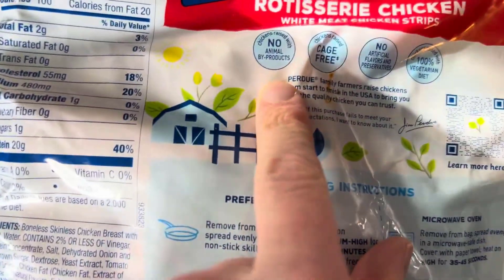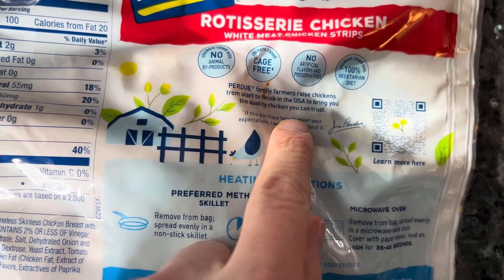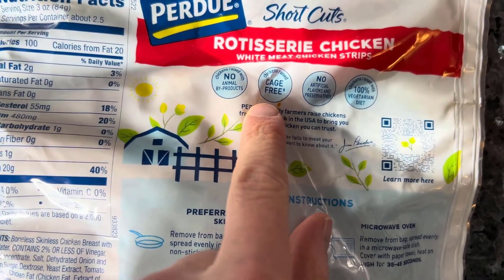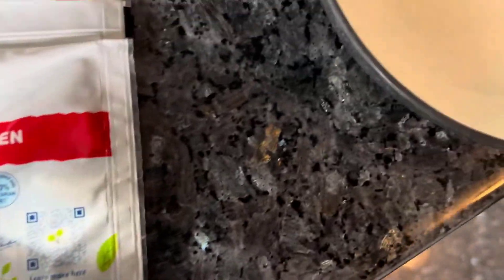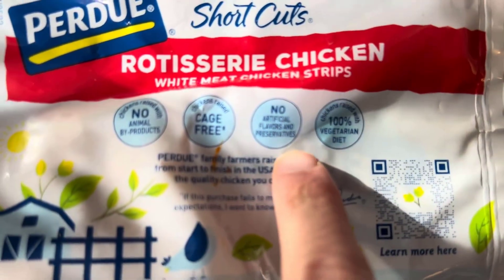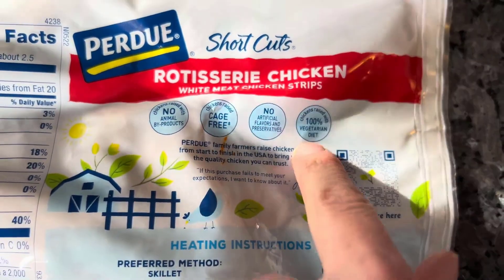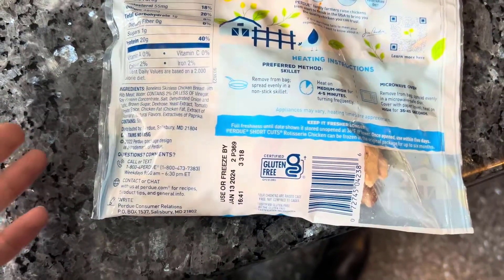It gives you cooking directions as well if you need them, and there are some fun facts here: no animal byproducts, cage free with a star — which pretty much means they can say it but don't hold them to it — no artificial flavors, and the chicken is raised on a 100% vegetarian diet. There's also a nice QR code here, so that's a brief overview of what we've got.